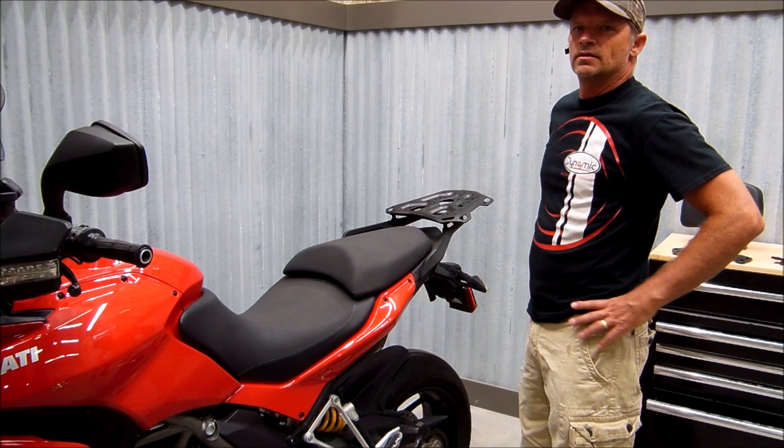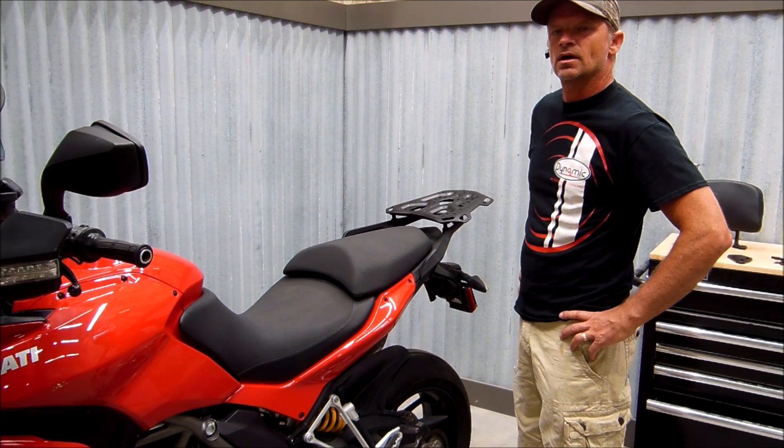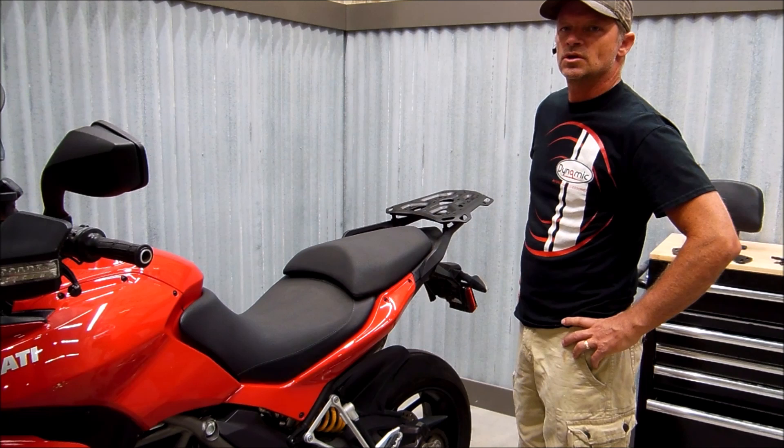Hi, this is Kerry with Dynamic Motorcycle Accessories. I want to show you about a new product that we've got out. It's a backrest and adapter plates that will allow our backrest to be used on the SWMO Tech Adventure Rack, and we'll show you how that works.